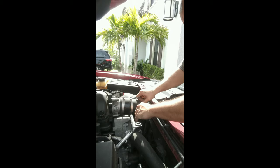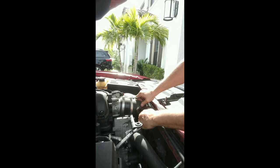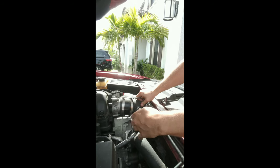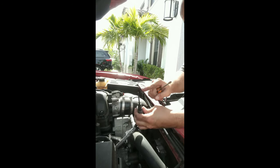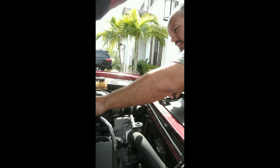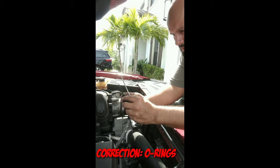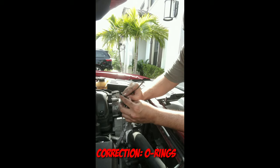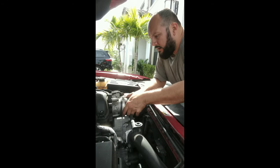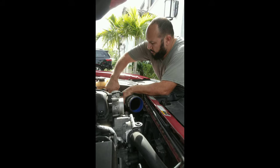Be very careful when you take out your mass airflow sensor — this is the part that measures your airflow. Set that to the side and make sure you don't lose any of these gaskets. It's starting to slide off — and it's off.